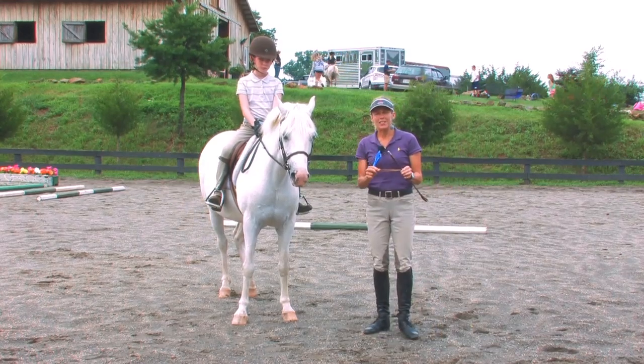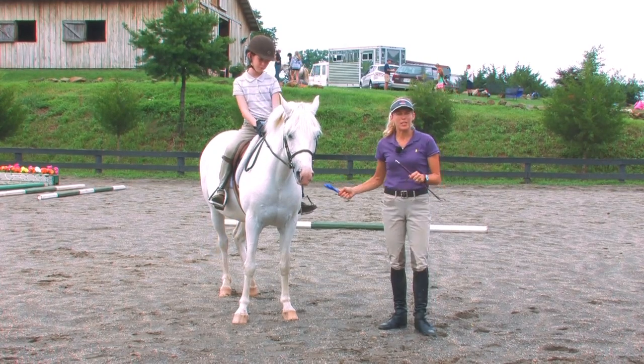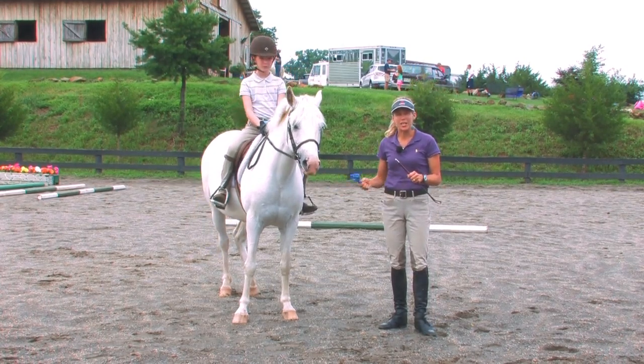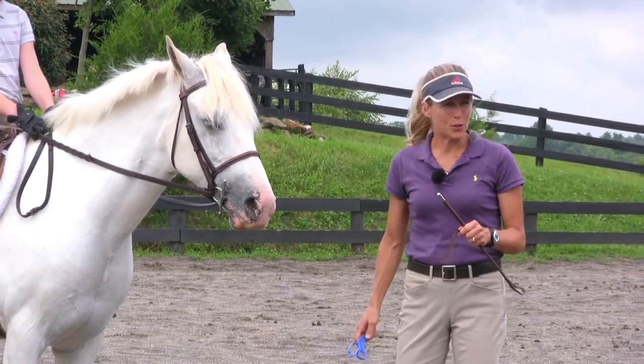Riley needs a stick because sometimes the pony doesn't listen to her leg when she asks the pony to go, so she needs to use the stick to reinforce her leg aid.